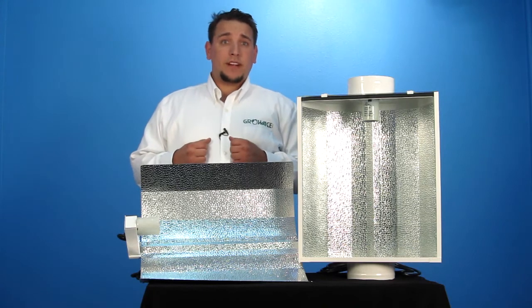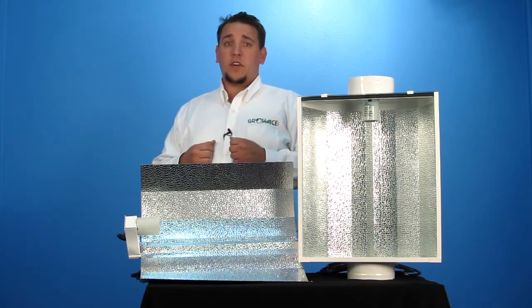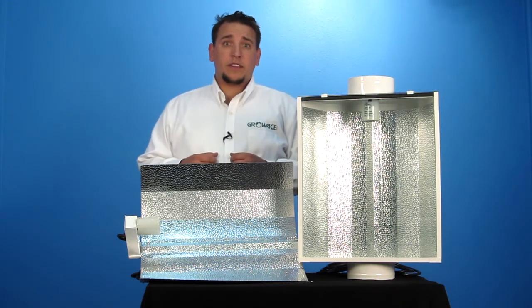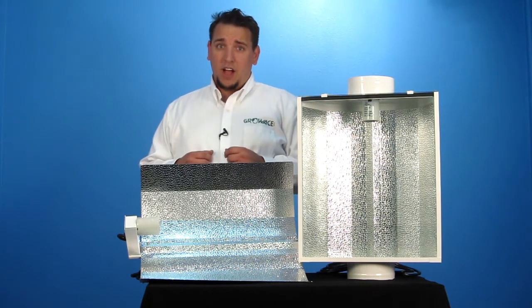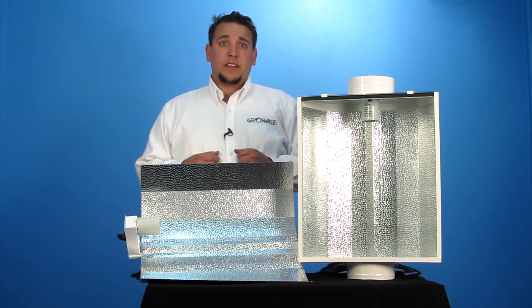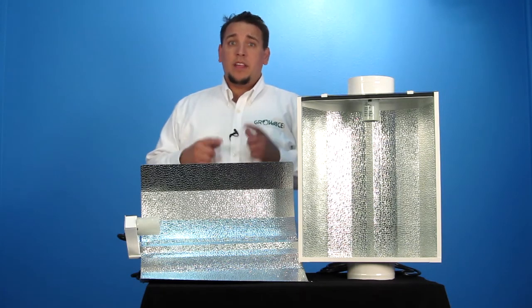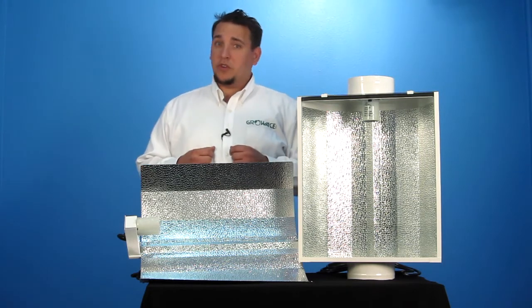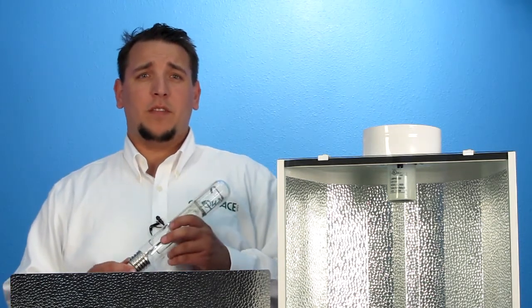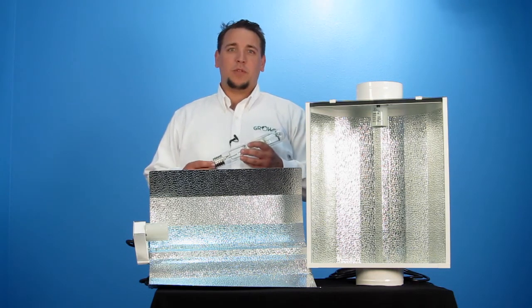We carry a variety of reflector styles, but they really come down to two different types: open and sealed air-cooled reflectors. Our open reflectors are the wing and umbrella reflectors. Open reflectors are great for smaller wattage systems or grow areas with high ceilings because they don't come with their own heat exhaust options. A grow bulb produces 360 degrees of light and more than 50% of that light is wasted without a reflector. Each reflector is made with aluminum and designed to bounce 99% of that wasted light back as reusable light for your garden.